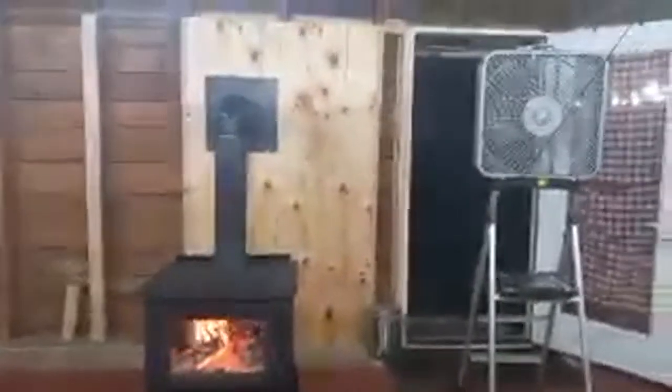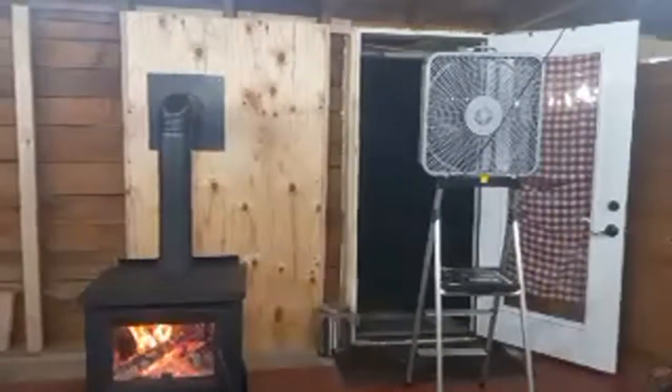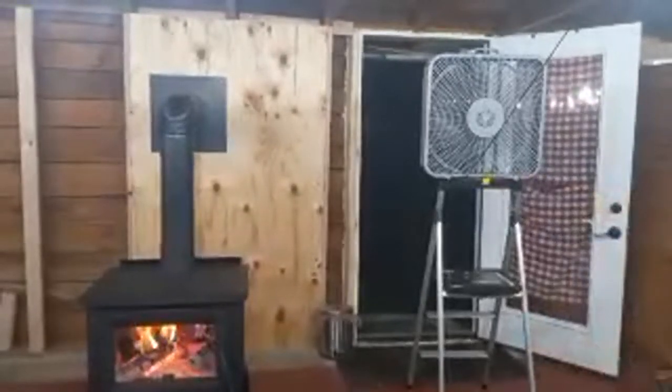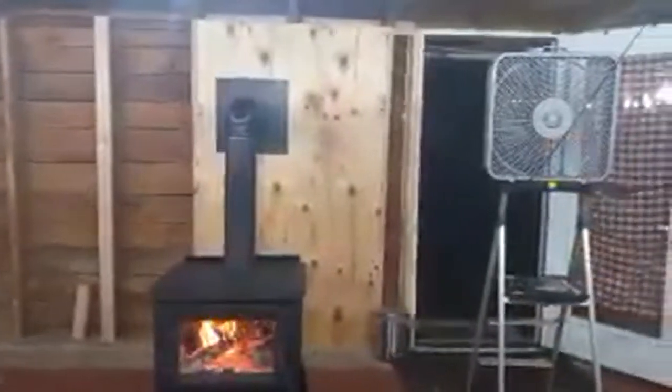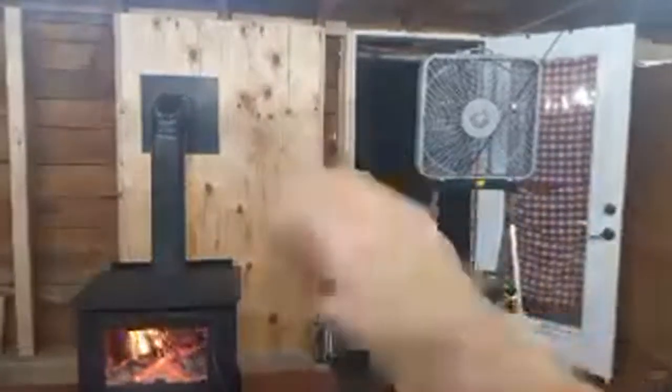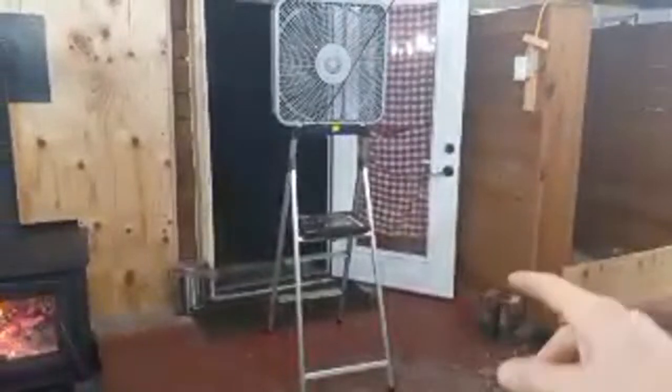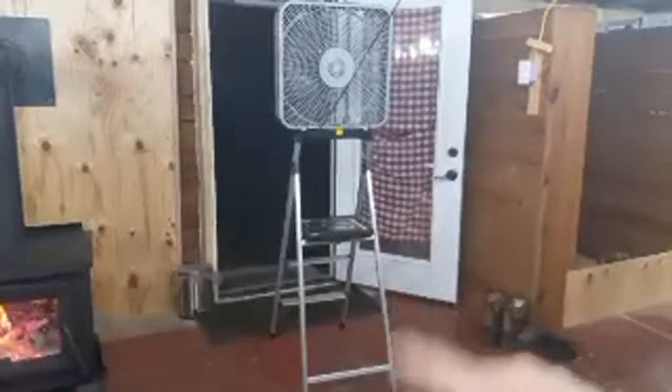The box fan pushes all the smoke out, so if you have a smoky house you can see it's not smoky in here — it blows all the smoke right out a door or window. That's another reason I positioned the door the way I did. If the door had opened the other way it would have blocked the smoke from flowing out.